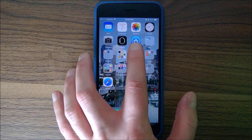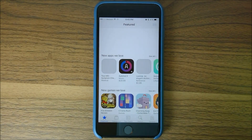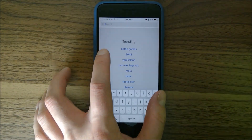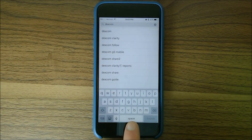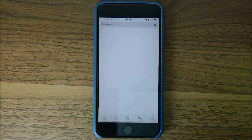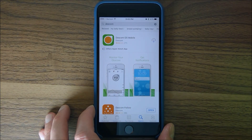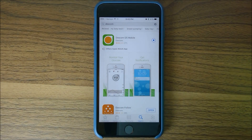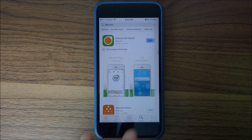First thing you want to do is go to the App Store and search for Dexcom. I've already got it entered — there it is, first one. We want to download and install the Dexcom G5 Mobile app. Alright, we've got it downloaded and installed, so we'll open it.